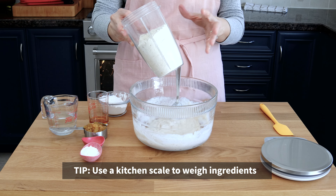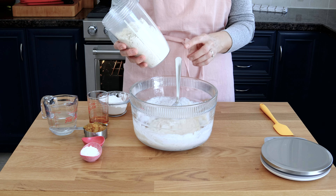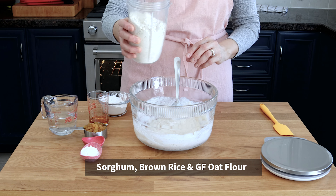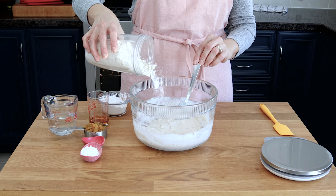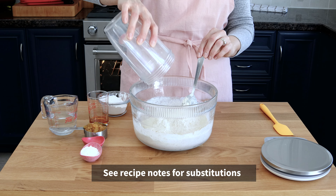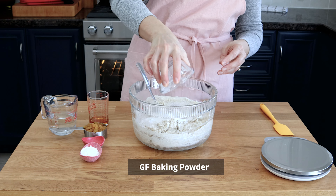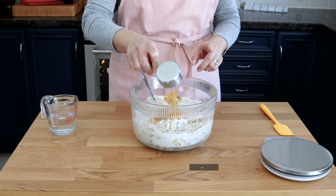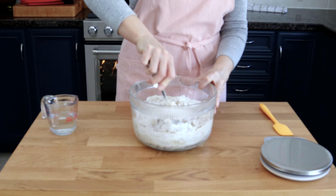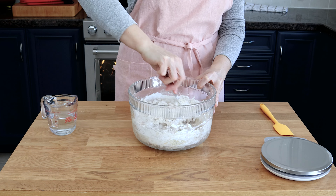To the wet mixture we're now going to add the dry ingredients, which include the combination of gluten-free flours — sorghum flour, brown rice flour, and oat flour. If you need substitution ideas, don't forget to reference the notes in the recipe. We're also going to add the tapioca starch, the gluten-free baking powder, the sea salt, and the raisins. And if you forget to put the maple syrup in the wet mixture, don't worry — you can add it at any time and it will be just fine.